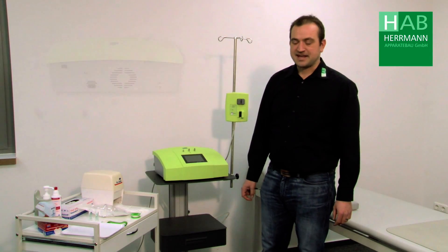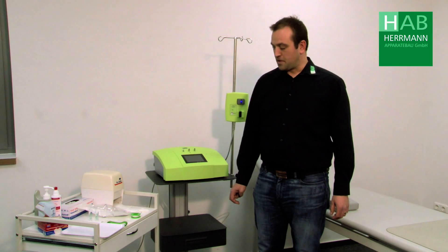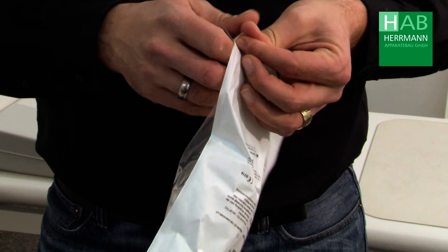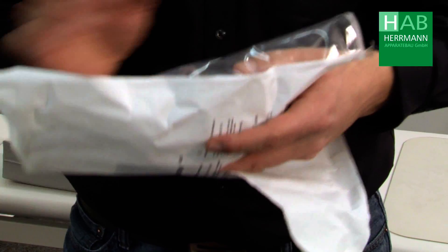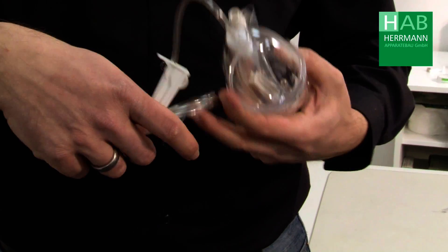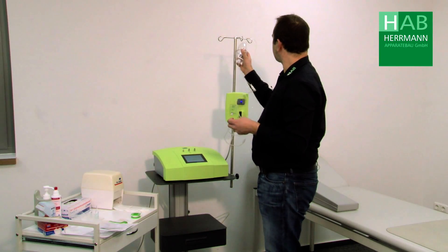First we switch on the device on the back side. In the meantime we can prepare the disposable materials. For this purpose I take the eye set, open it, take out the entire set, loosen the two plastic bands and hang the eye set on the hook of our IV pole.